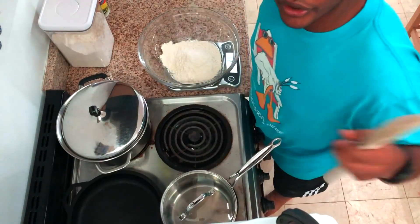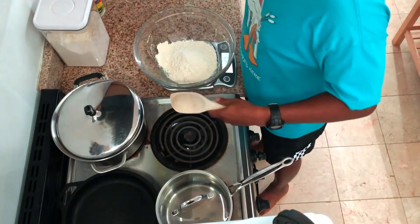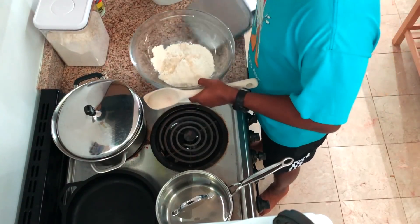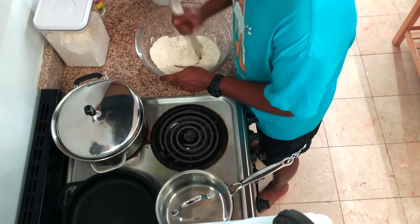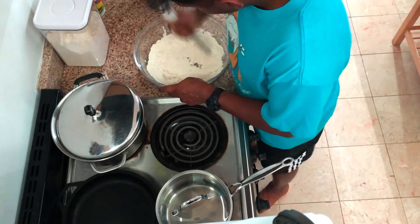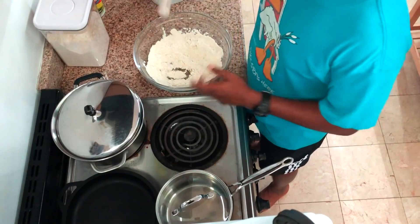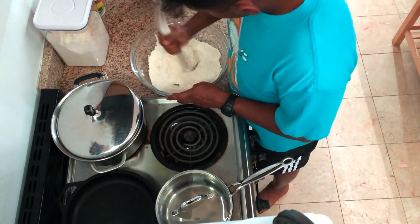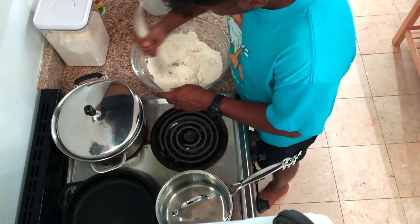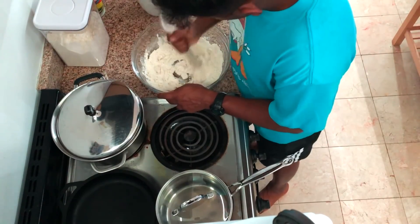So now our water has boiled — we're gonna add it slowly and mix it around. I don't like to add it all at once because I think it gets clumpier that way. This way you can incorporate it a little bit more piecemeal. I'm just using the back of a wooden spoon because that's what my parents used to do. There might be a more optimal way, but the water is really hot, so figure out what you can — this is an okay solution and I've been pretty happy with it.